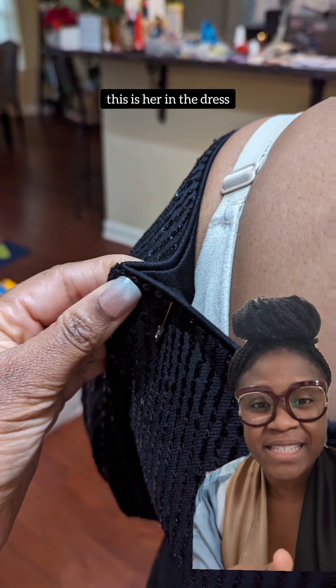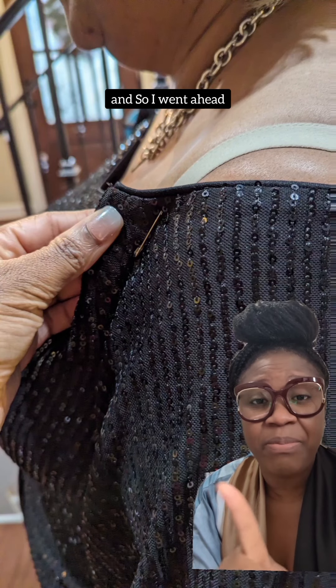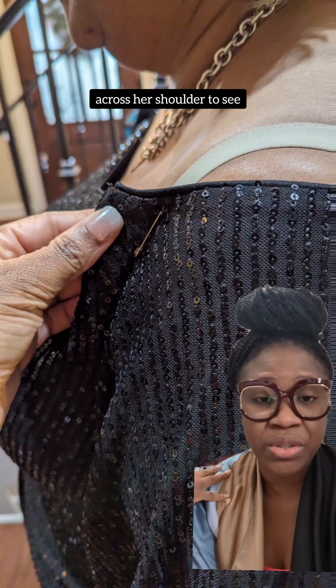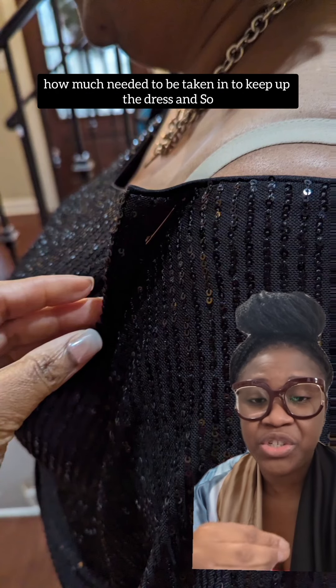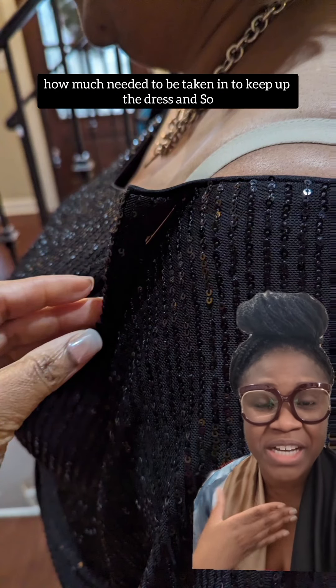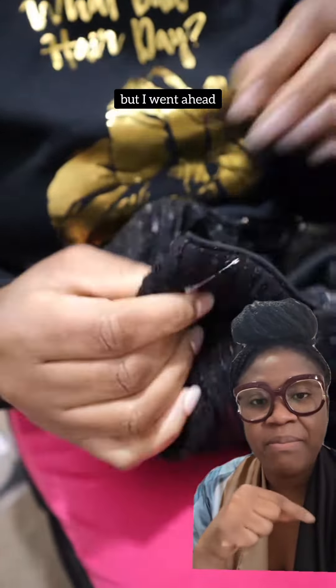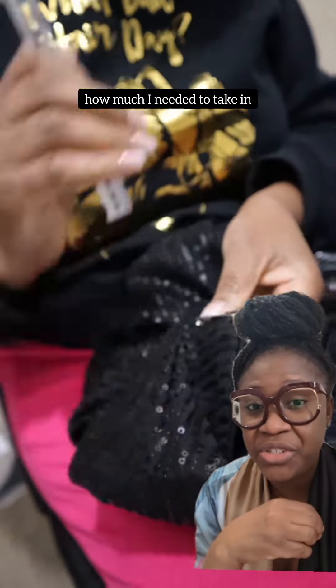So this is her in the dress. I went ahead and pinned four points just across her shoulder to see how much needed to be taken in to keep the dress up. Once that was done I went to work, keeping the pins on and measuring to see how much I needed to take in.